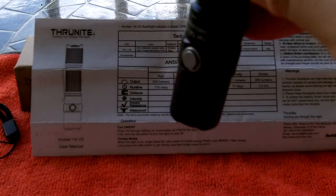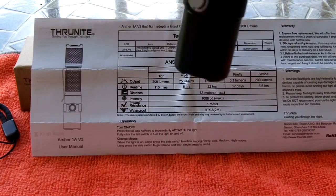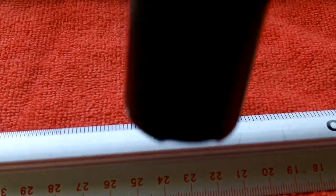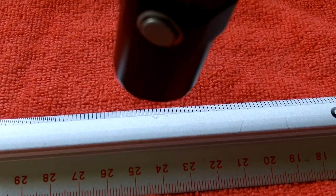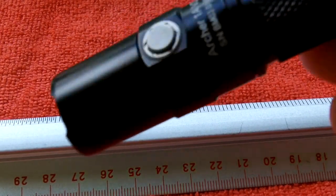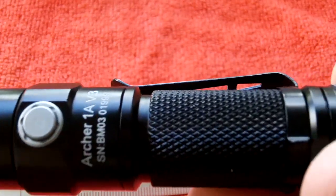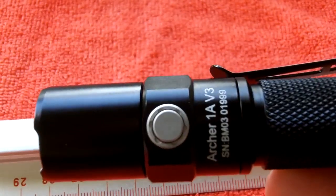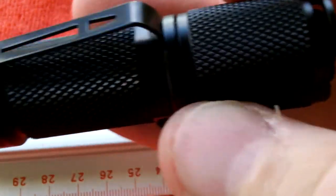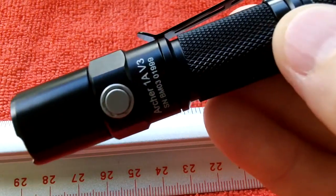If you want it to come on in high mode, shut it off on high and it'll return to high. Here you can see firefly mode — it's hard to see out here but it's on. If I shut the light and activate it again, it comes on in firefly mode. This is very easy to operate, which is useful for preppers who may forget how to activate fancy features.